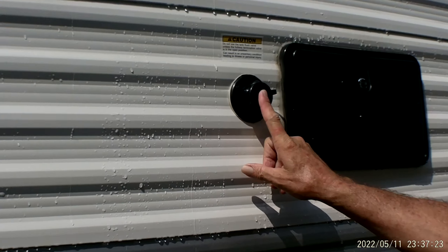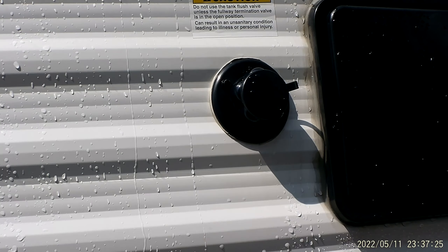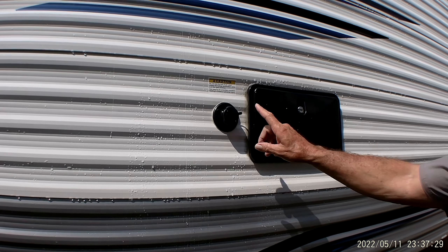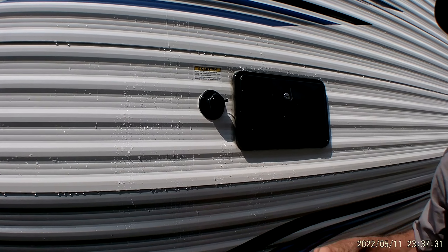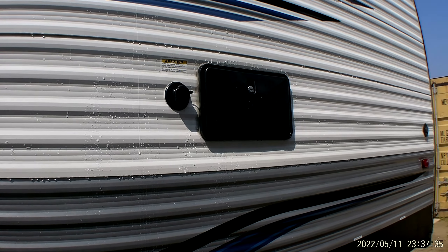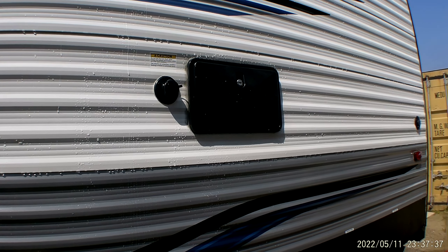Black tank flush. The black tank flush is used when you're dumping your holding tanks. Once you have your holding tanks completely empty, you can hook a water hose and regulator to that, turn water pressure onto it. It's got a little aerator on the inside of the black tank that spins around and helps clean more of the debris out of the inside of the black tank only.